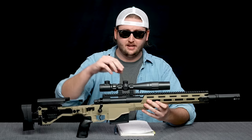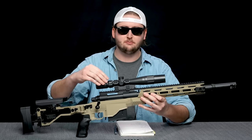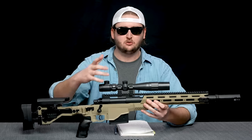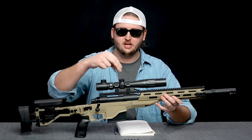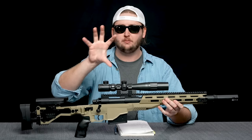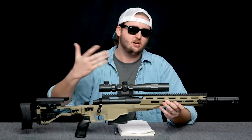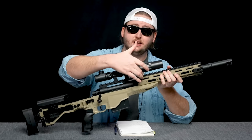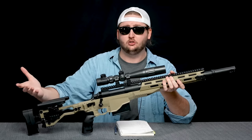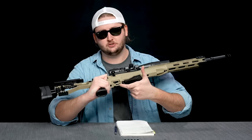On top, I have installed the included scope. Compared to the realism of the rest of the blaster, the scope really falls short — it doesn't look realistic at all, looks kind of cheap and plasticky. When you look through, there's no crosshair, but there is a distortion lens that warps your view. It doesn't magnify or help you aim, but it's a standard picatinny rail, so you can swap on a different scope that looks cooler.